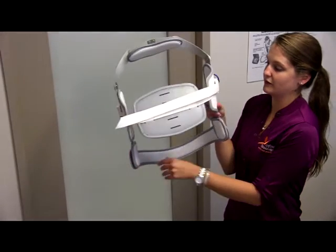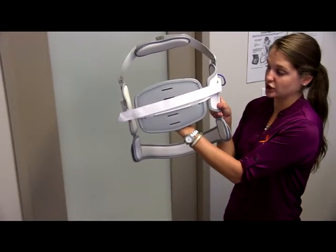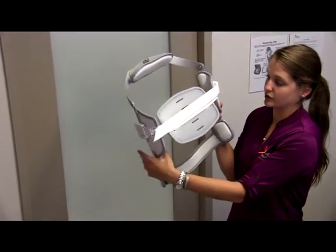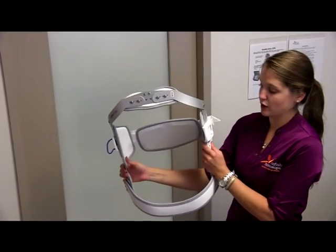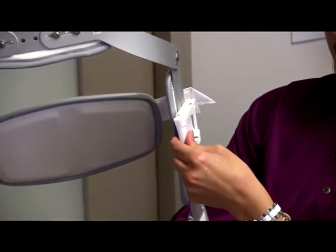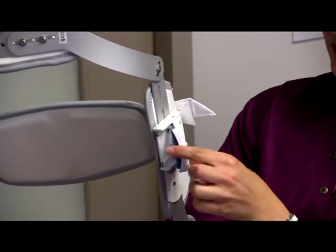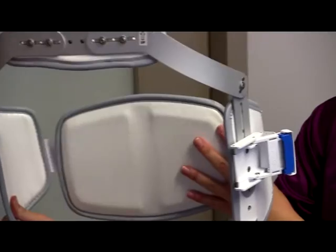Looking at the back of the brace, there's going to be a pad that comes across the middle of the back of the patient, and it's connected to a strap that goes across the side. In order to take this strap off, we're first going to squeeze the blue button on the left side of the brace. That allows us to unlock and unlatch the left side, putting a little bit of slack on the strap.